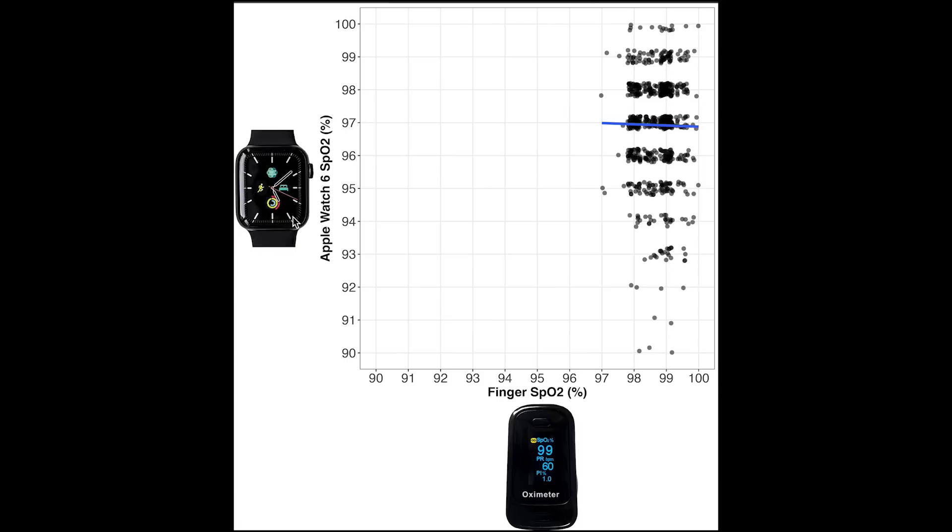The next thing I checked was whether there is a correlation between the measurements taken with the Apple Watch and those taken by a dedicated finger pulse oximeter — specifically, whether there's a similar pattern in the normal range of SPO2 values. I matched each individual Apple Watch measurement to the median value of the finger pulse oximeter taken that morning or evening. On the horizontal axis we have the dedicated finger pulse oximeter measurements, and on the vertical axis the Apple Watch measurements. Each dot is a single measurement and the blue line is the best-fitting line. The Apple Watch has a much larger range of values, with measurements as low as 90%, whereas the finger pulse oximeter does not drop below 97%.